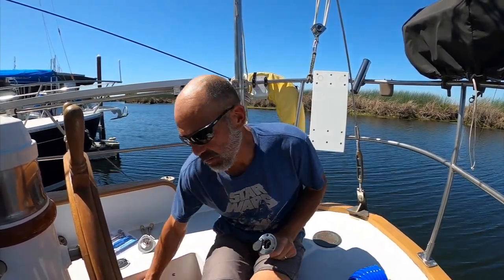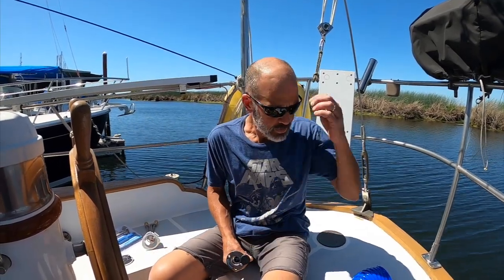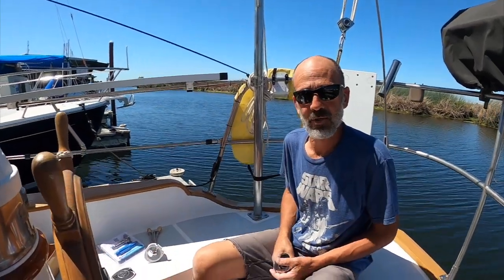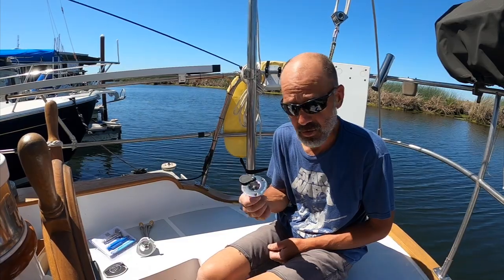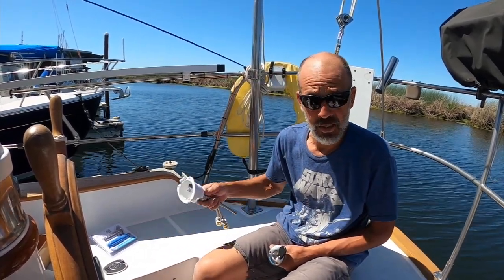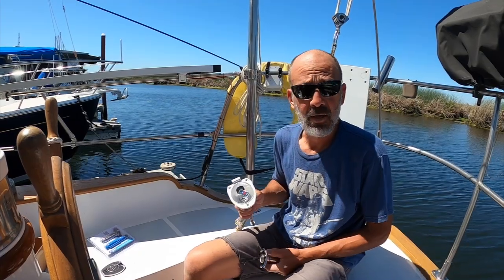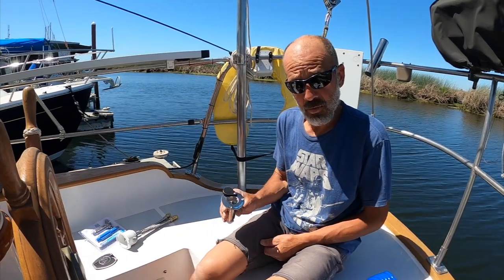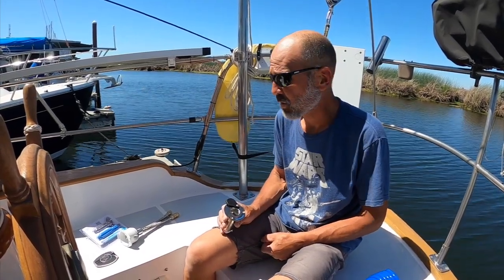I looked at recessed cockpit shower things with pull-out hoses but they take up a god-awful amount of room, and we don't have a lot of storage in this boat anyway. Tossing the hose somewhere is a lot easier than some retractable shower thing — a lot of those are plastic junk. This seems more heavy-duty; it's all stainless steel. This is a really nice stainless steel cover on the mixing valve. It's made by ScanVic and I got it from Defender.